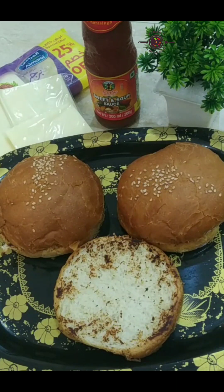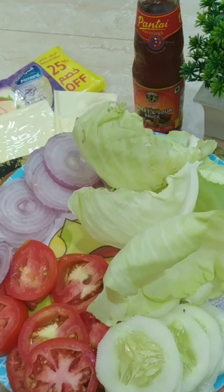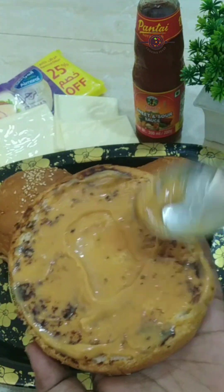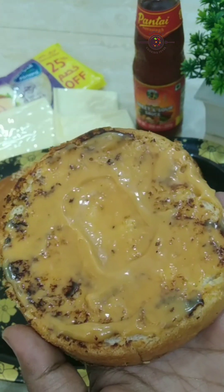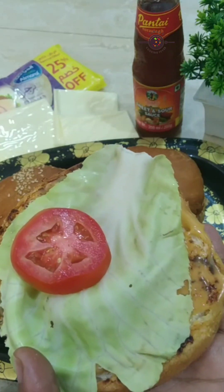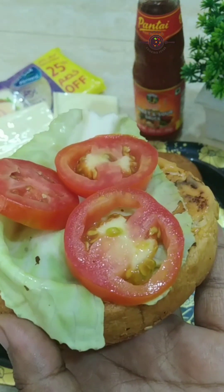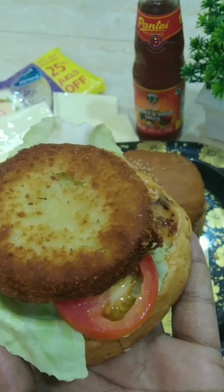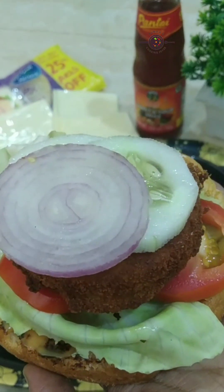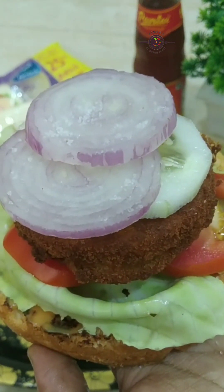So I will add some veggies first. I will add lettuce, then I will add tomatoes, then the chicken patty. Now I will add cucumber and then onion. I will add some salt as well.